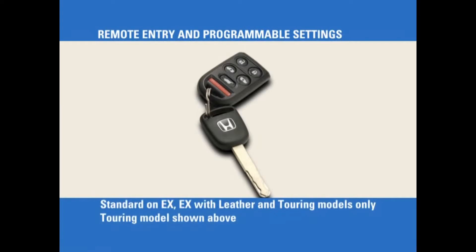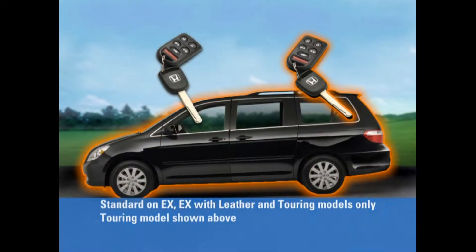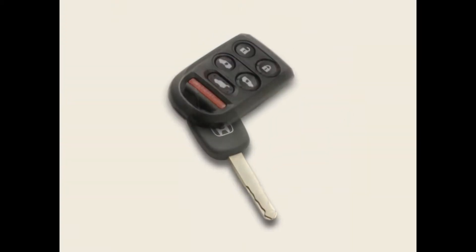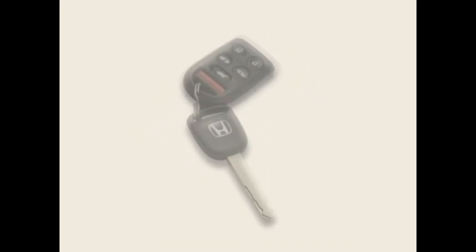The Odyssey comes with two keyless remotes. When paired with the vehicle, customized settings for two different drivers can be retrieved with the touch of a button. Note that the remote's buttons employ concave and convex shapes to make the remote easier to use by touch in low-light conditions.